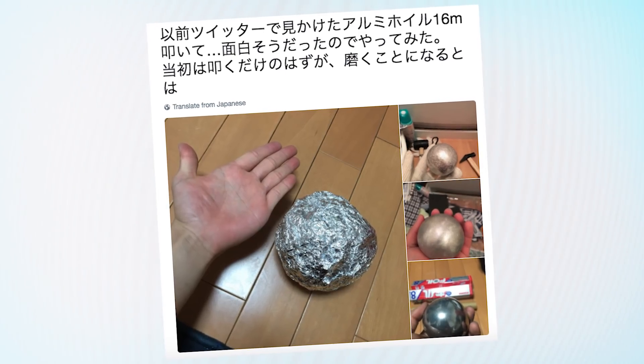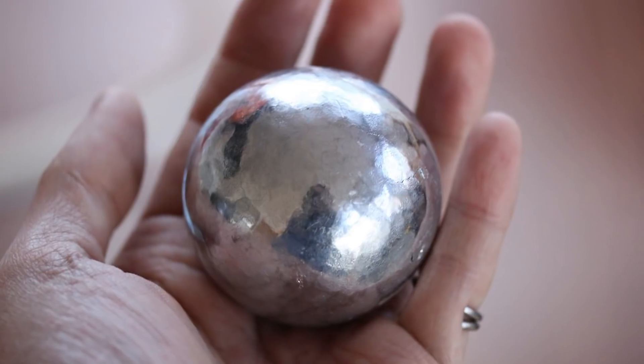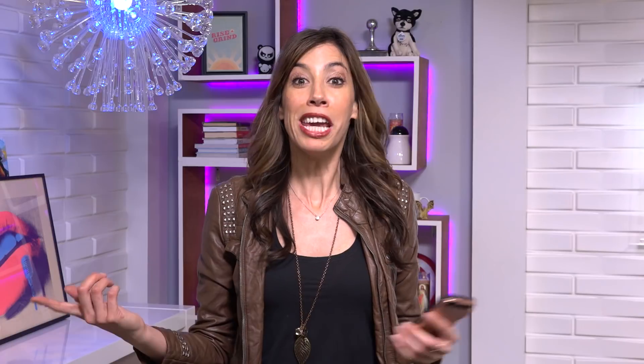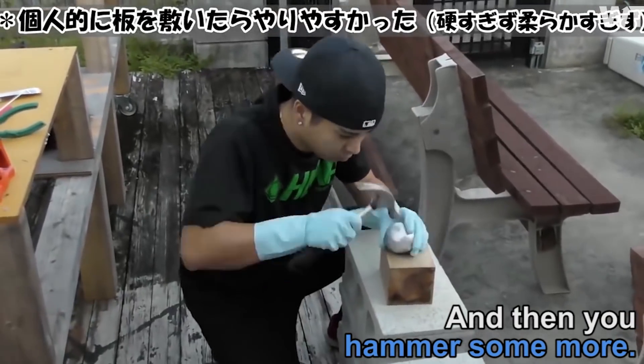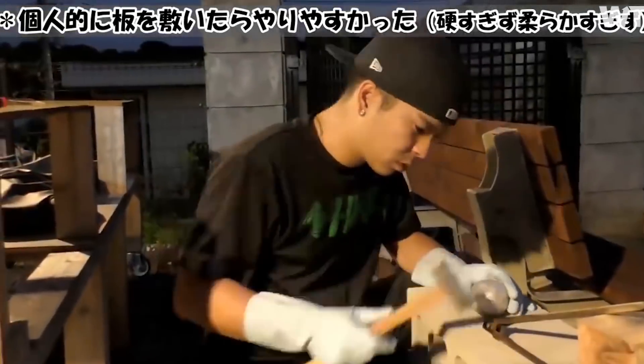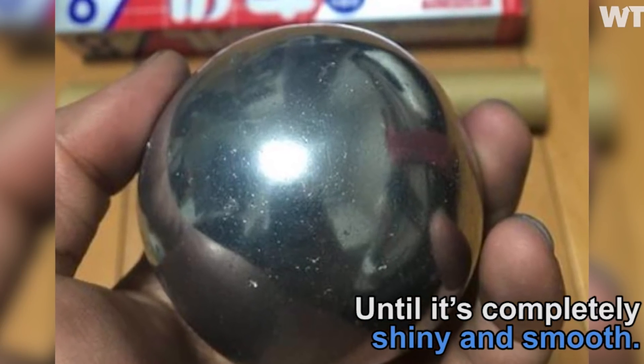This started out as a trend which came over from Japan. Twitter user Asu Astell showed people how he made a shiny ball of foil by hammering and sanding down the edges, and others in Japan started making their own. We even did one of those cool text-on-screen videos for Facebook — that is what you call cross-platform promotion. It was a nice, fun, and harmless trend. And then of course some people had to go out there and make it dangerous.